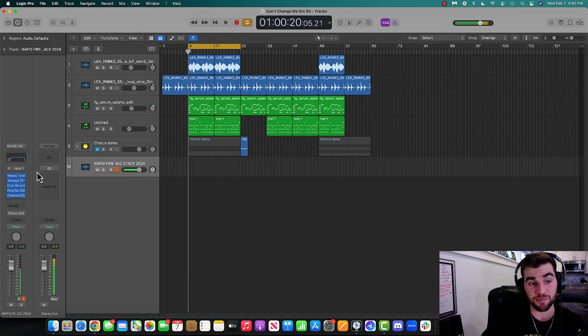What I'll do is break down one by one what each of these plugins does. I'll record it once without the plugins and then I'll record it with the plugins so you can hear the difference.